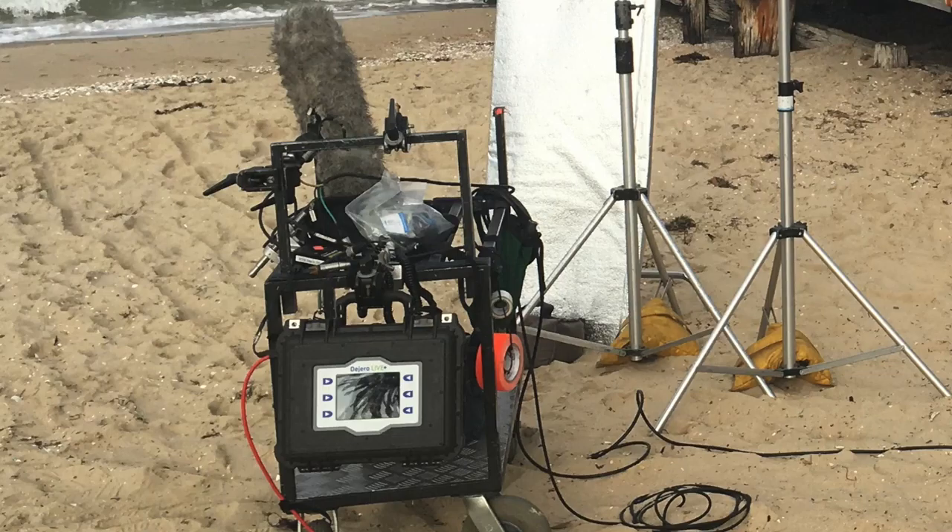I'm doing a live cross on St Kilda Beach in Melbourne. I'm not sure if you're familiar with the Digero - it's basically five or six mobile phone SIM cards in a little box and it sends the live signal out. It takes the SDI out of the camera, bonds the connections, and that's why news crews can do live crosses so quickly these days - as long as you've got a working phone network, you can live stream from almost anywhere. Channel 9 uses this one.